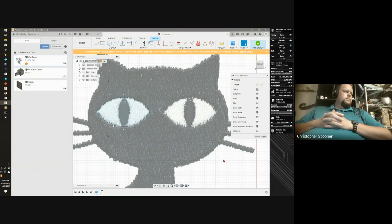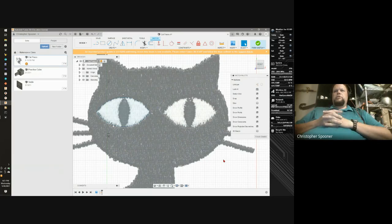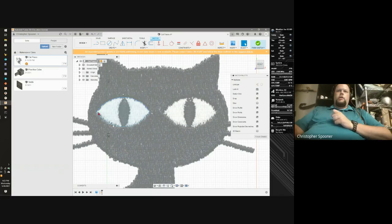Does it open up, Jared? Yes, I got it on my computer. It should have the image in there already sized because I saved it and sent it off after I sized the image. I did a three-point arc because that way I have one end, click on the other end, and then drag the middle to where I want it, and then the same thing for the bottom part of the eye.